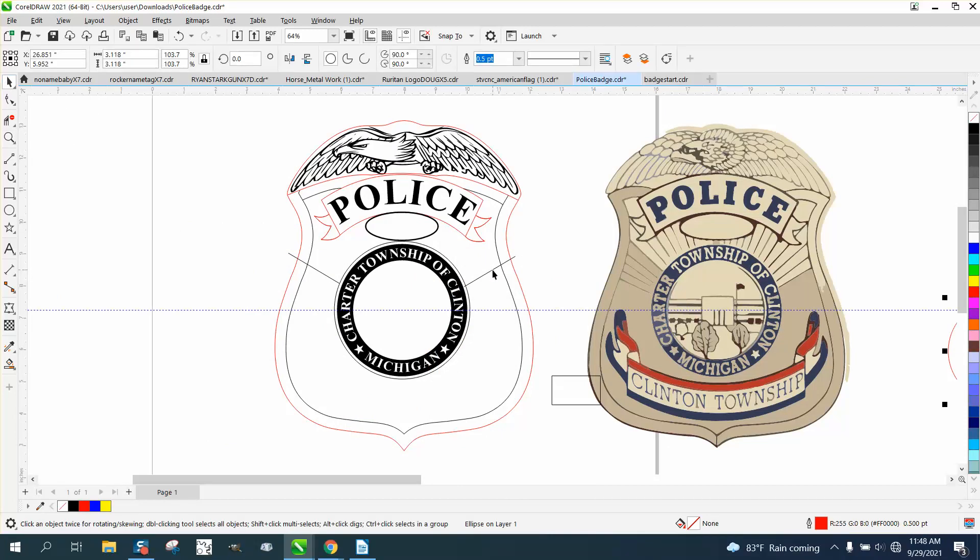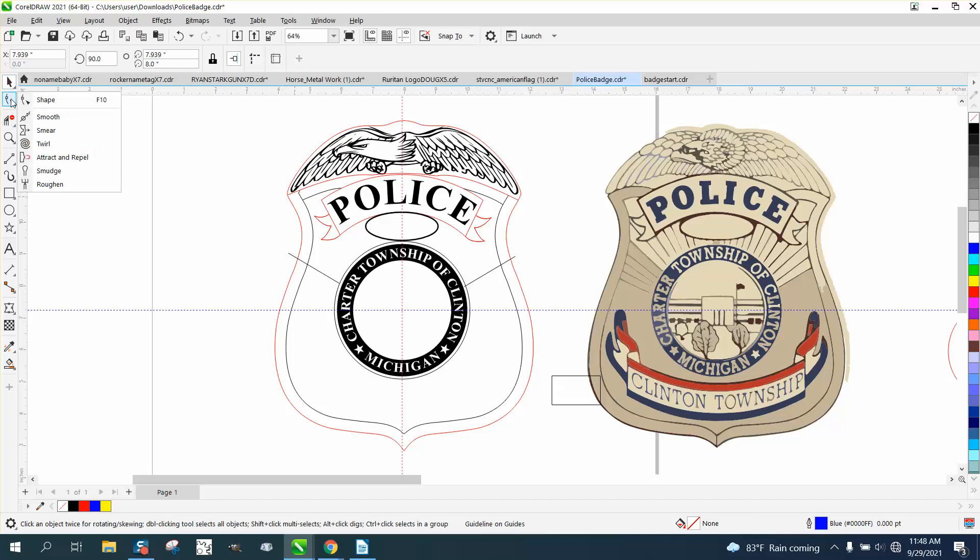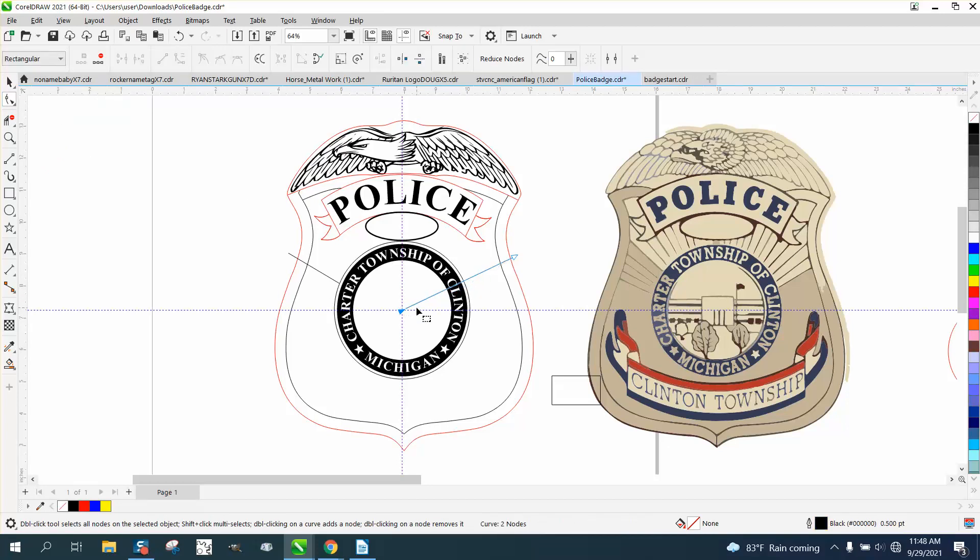The best way to do this would be to start from the center. Let's put an indexing line and hit that center. We're going to make sure this line goes to that center using the Shape tool. Then we'll take this line, hit the Plus key and mirror it — go right up here, mirror it — then take that X and put it right on our nose.